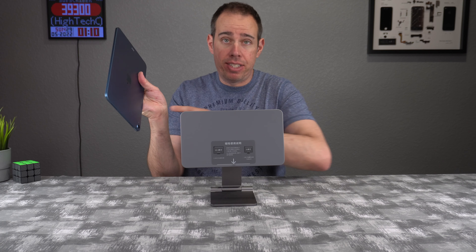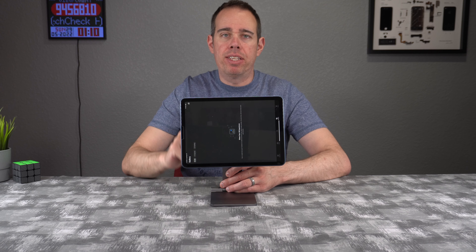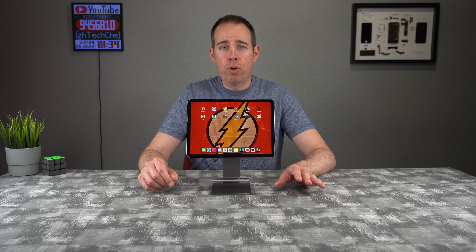If you want to put your iPad on here, it's super simple. All you need to do is take the side that does not have the camera, put it against the pad, and it simply clicks into place. You can take it off just as easily.